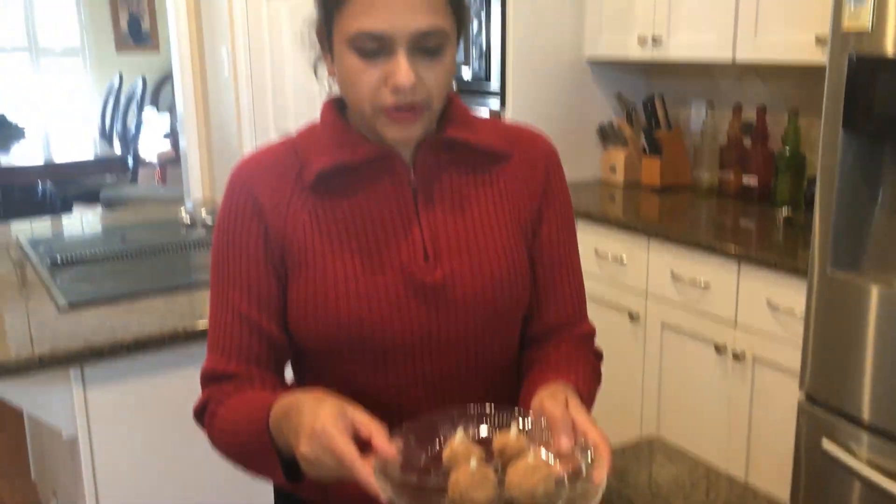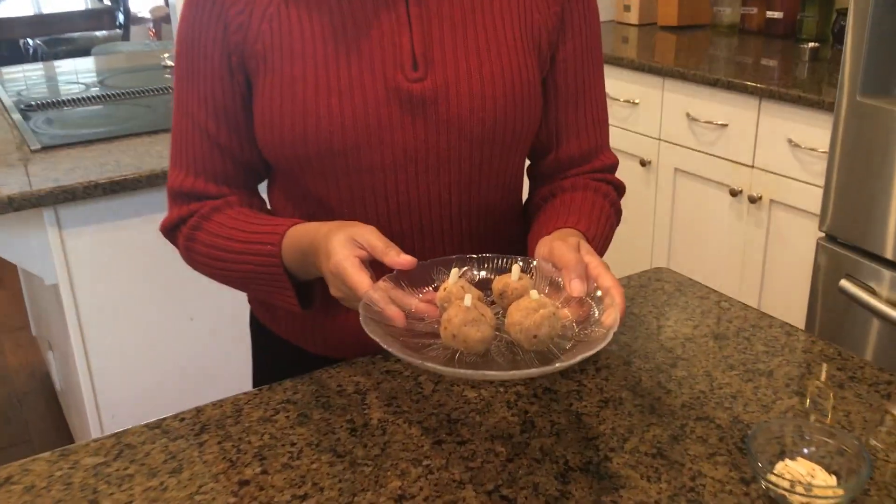And here you go — your dessert balls are ready! Happy holidays!